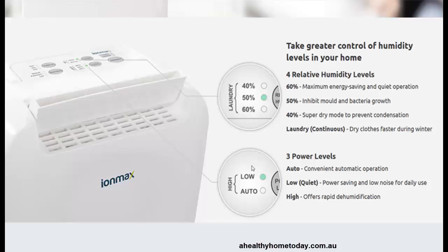But if you want to save some power and also cut down on any noise, then you can run it in low. Obviously you can run it in high which will dehumidify quicker but of course will make a bit more noise with the fan.